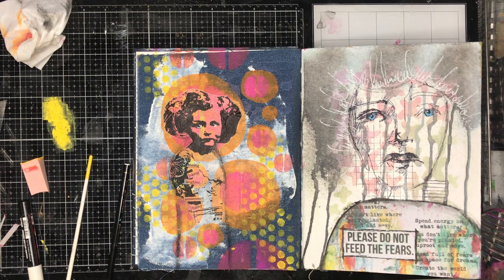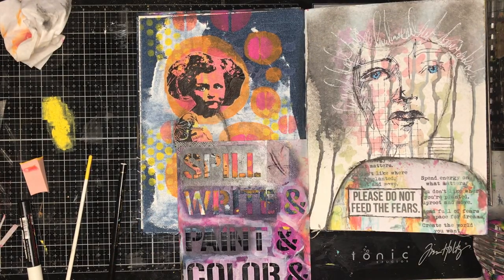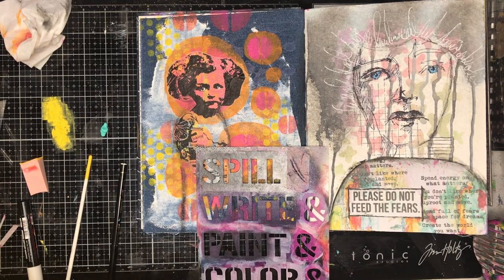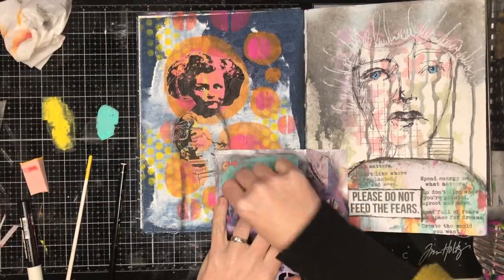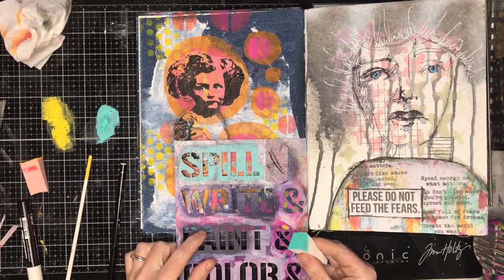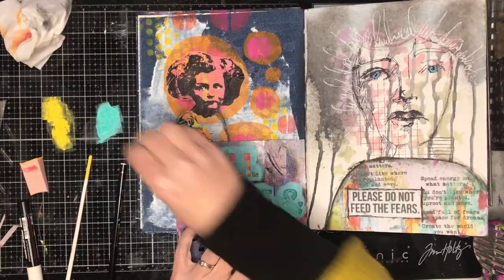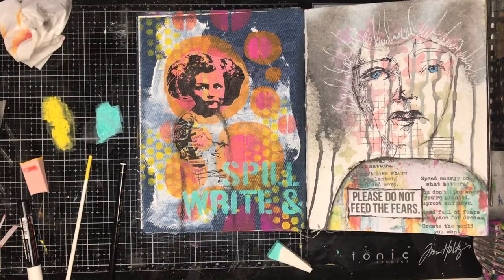I decided I needed to add some sort of quote or something to the page, so I went in with this stencil — still a huge favourite of mine — and put the word 'spill' in. I put 'write' in as well, because I do love that: 'Spill them right.' I know the 'and' is in the wrong place — it should be up next to the 'spill' — but you know, it all works out in the end.